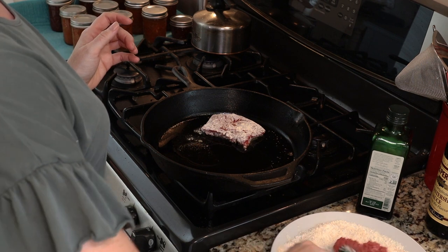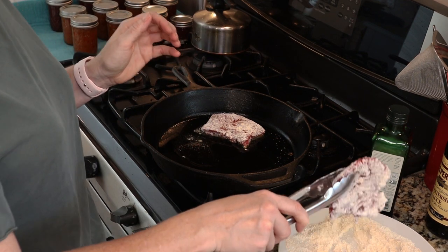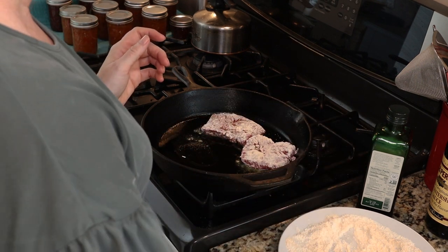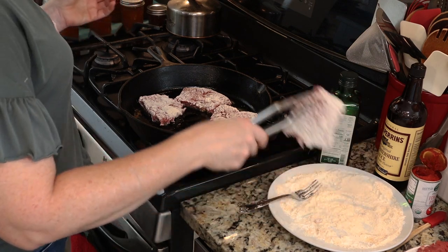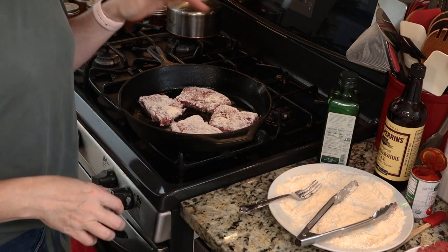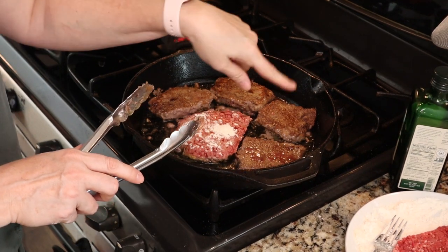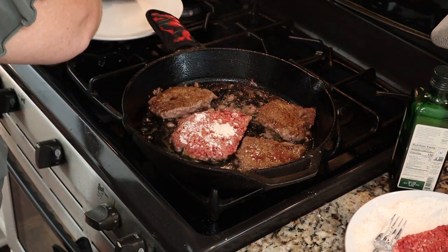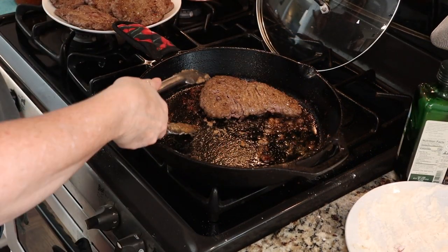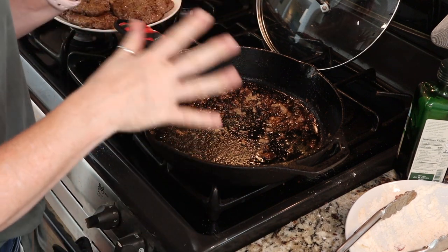Just take your cube steak pieces — I cut my larger ones in half. Dredge them in the seasoned flour and then put them in the oil. Cook them until you get nice color on each side. Once you have some nice color you can see we have some beautiful caramelization going on on our steaks. Once you get nice color on both sides you want to remove the steaks from your pan. You may find that you need to add more oil as you're browning and if you need to do that that's totally fine.